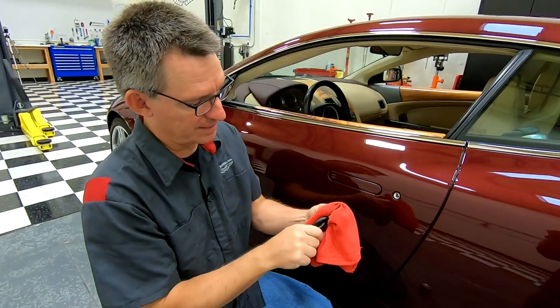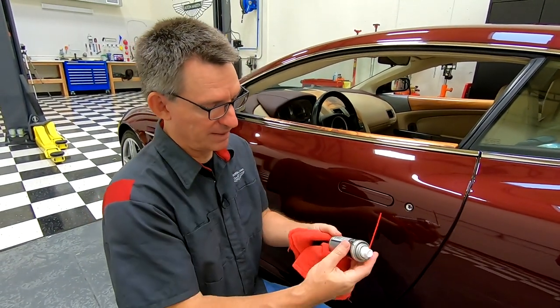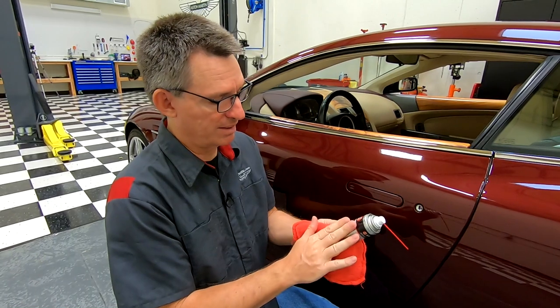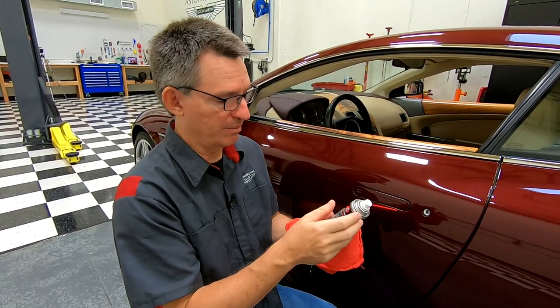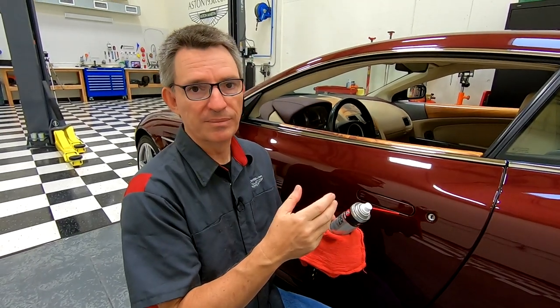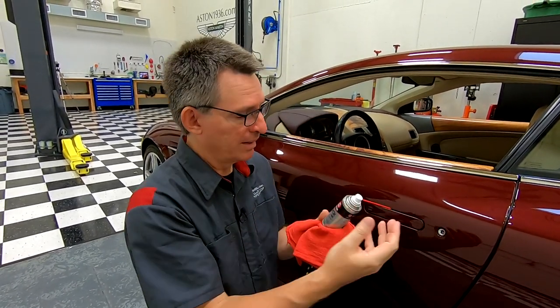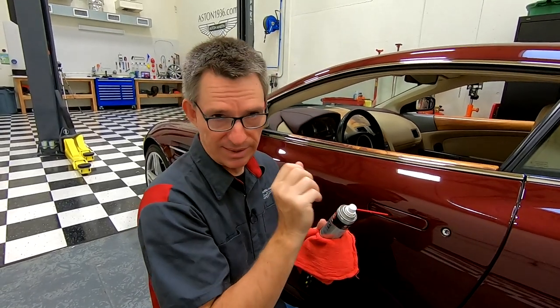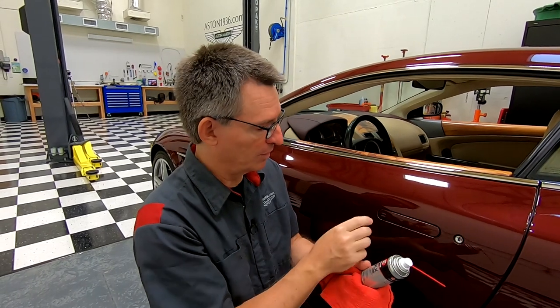I'm going to clean my key off because it's got a little bit of the dry lube on it. They call this a dry lubricant because it sprays on, makes contact with the parts, and then sits on them — but it's not like a WD-40 where it would just run down and get all inside the door. This actually gets in and applies itself to the bits that need to continue to move.